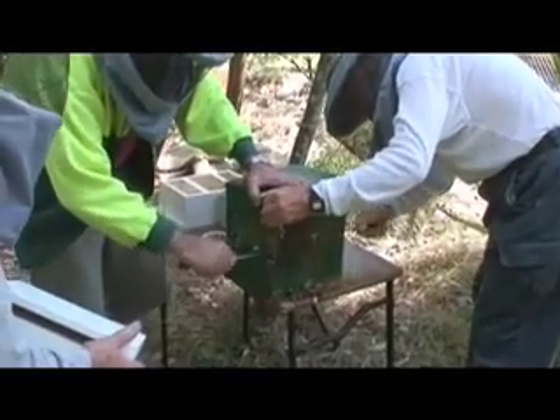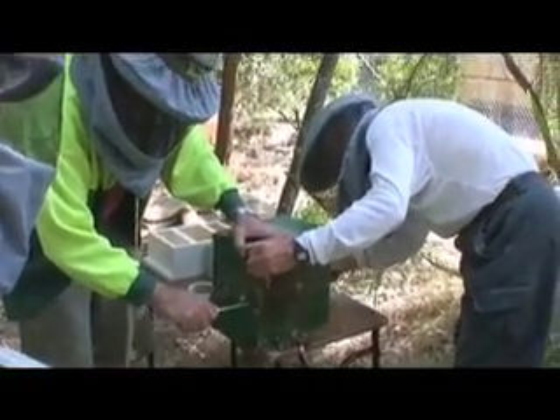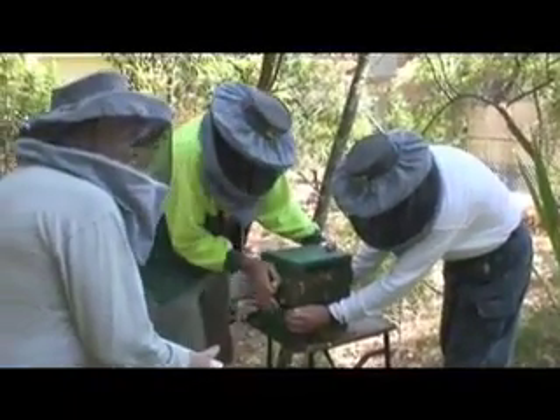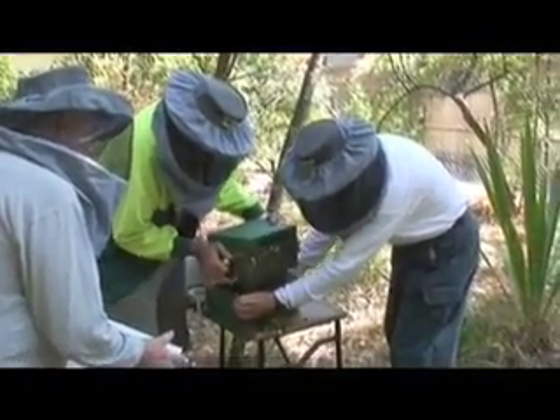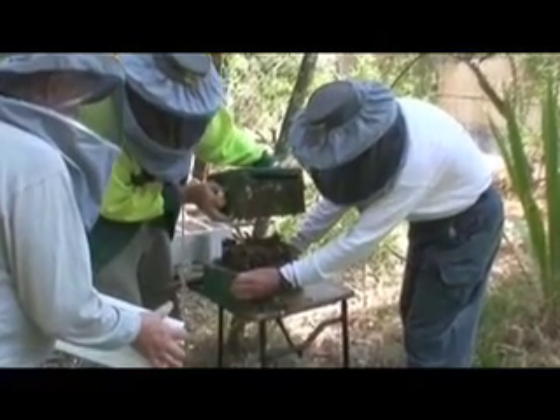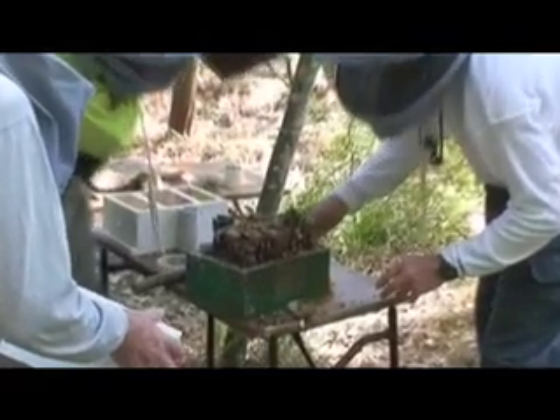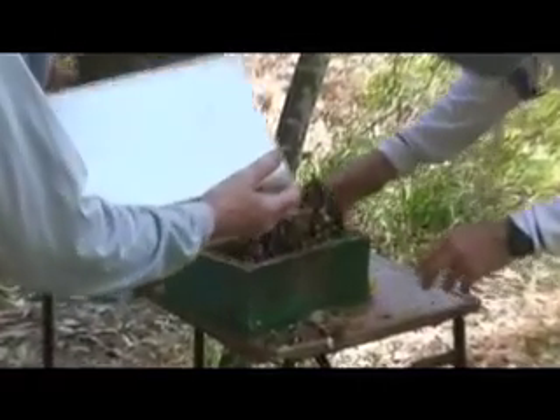This will be the tricky thing. All right, you reckon you can go? I've got the bottom half. Wow. You want to move? Yep, go for it, mate. All right, that's it. Done.